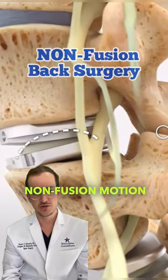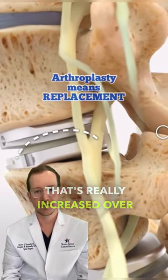It's a good non-fusion, motion-sparing technology that's really increased over the last 5-10 years.